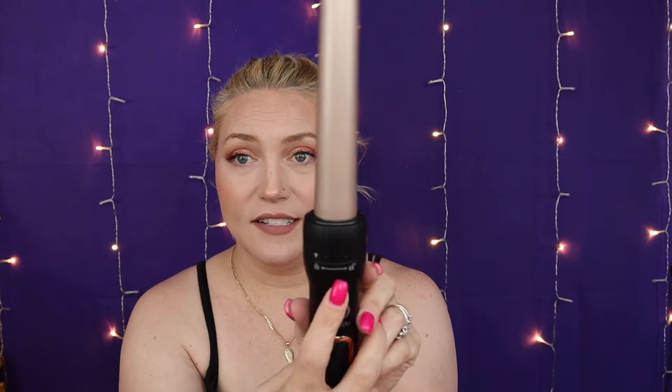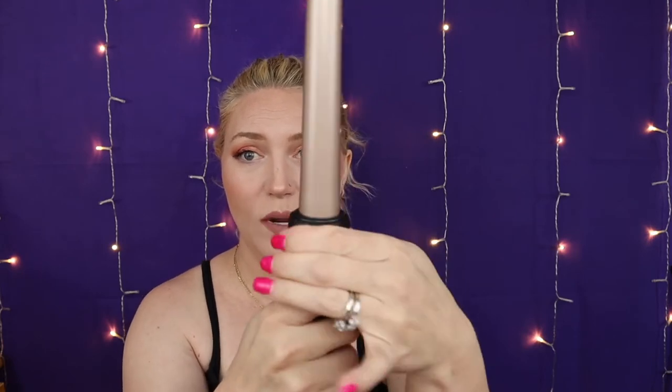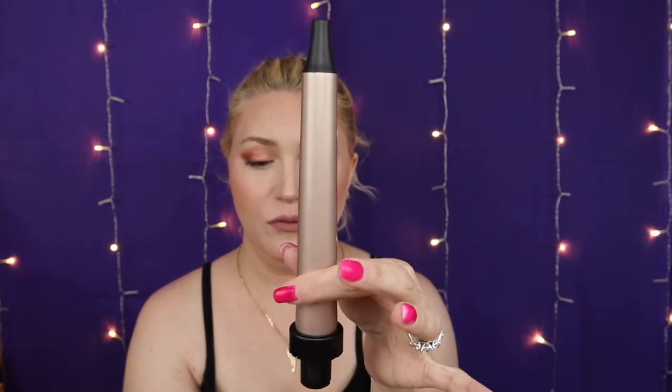It locks into place, so you just twist this and that's how you pull one out. We'll switch it to a different one. You push it down and you lock it in — and there you go, it's in there, ain't coming out.